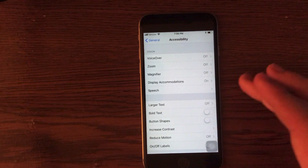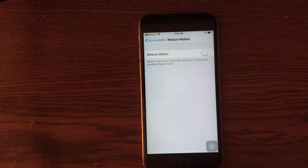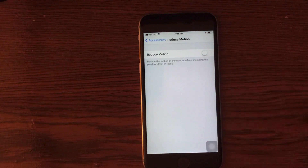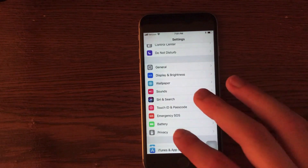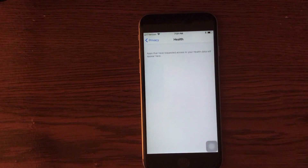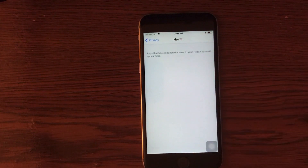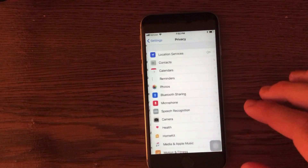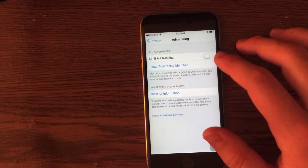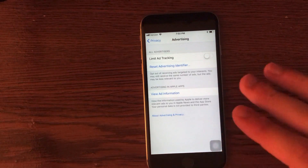In General and then Accessibility, there is an option called Reduce Motion. Turning this on saves battery by reducing animations in the operating system. If you don't use the Health application, go into Privacy, then the Health section, and make sure apps are not using your health data. Finally, in the Privacy section, go into Advertising and click Limit Ad Tracking. This will prevent advertisers from tracking your location, again saving battery.